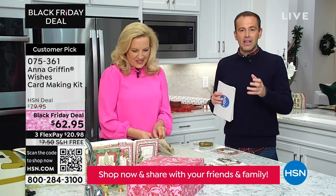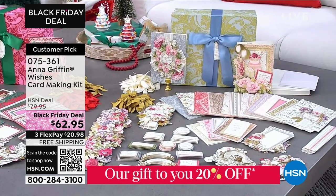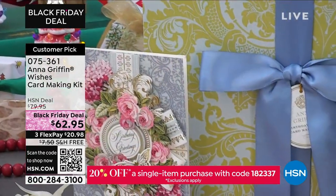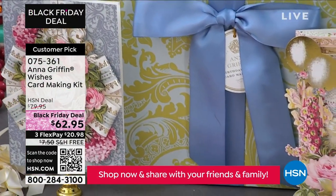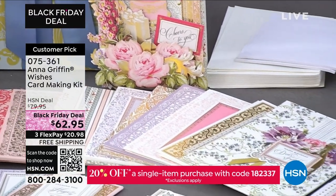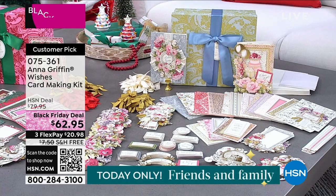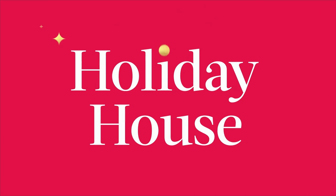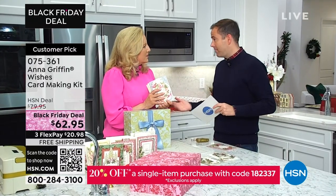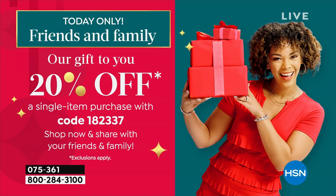You can make 48 cards for $62.95 with free shipping — that's a lot of cards. The birthday wishes kit has all the borders, layers, envelopes, cards, embellishments, stickers, pre-tied bows, foam, and everything you need. Only about four or five minutes left in this presentation — last call on Christmas. We also have a friends and family code today: save an extra 20% with code 182337 at hsn.com.